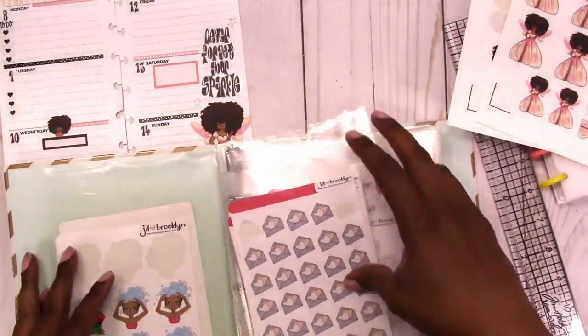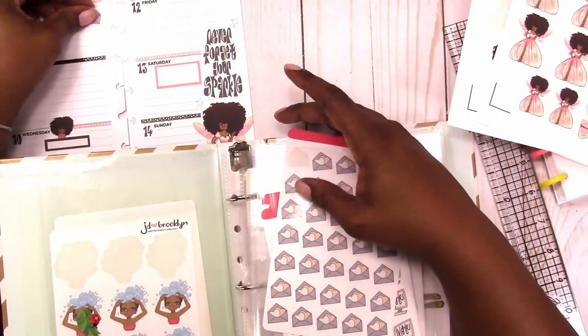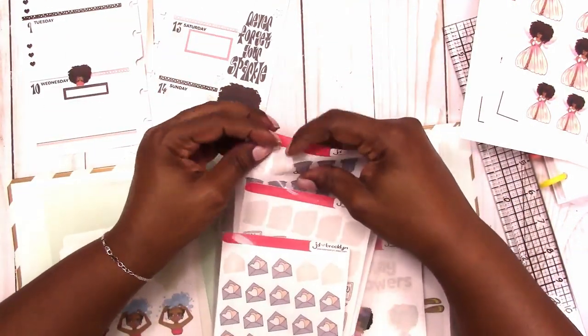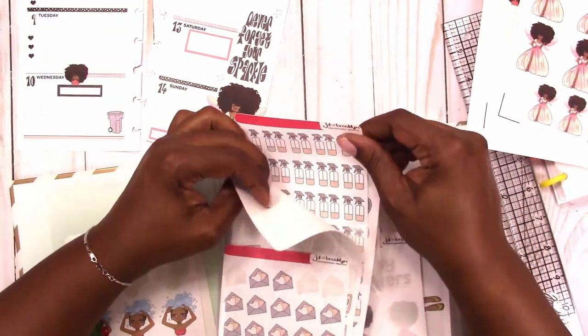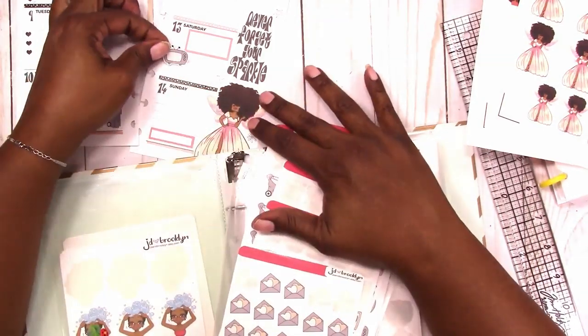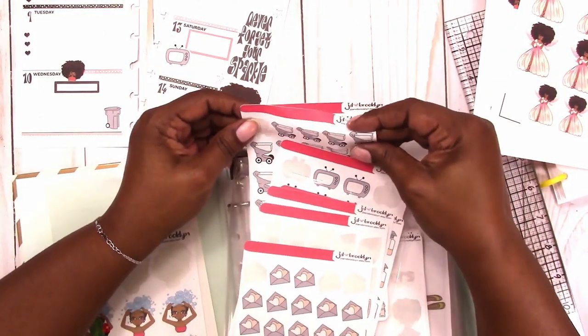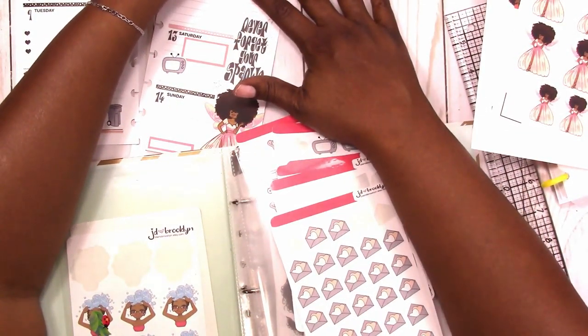I'm going to use the JD and Brooklyn Neutral Mail Icon Sticker as well as the Trash Sticker. Her icons are a little bit bigger and they are neutral, so they'll go with any spread. I like that they're bigger because they don't get lost with everything else in your planner. So I put down the TV and also the shopping cart, which I'm out of frame for but you will see that shortly.